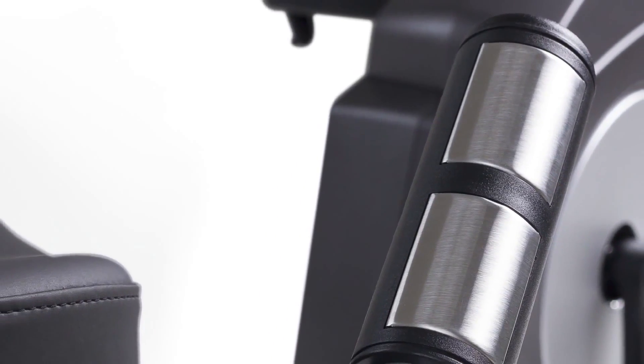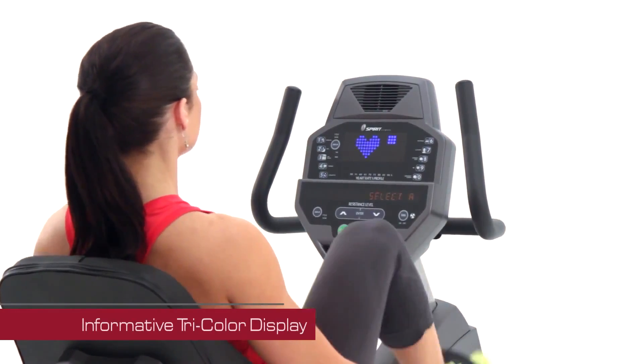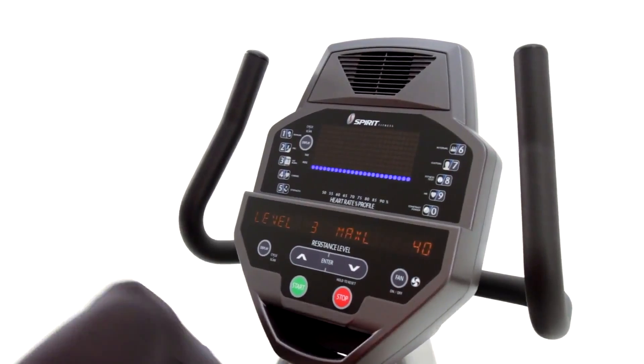There's easy access contact heart rate grips to monitor heart rate, and of course there's always quick and ready access to all the features of our informative tri-colored LED display, including a full selection of pre-programmed and customizable workout options.